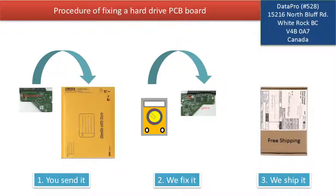This picture illustrates the procedure of fixing a hard drive PCB board. First, the client sends in their PCB board. Two, we fix the PCB board. Three, we ship back the PCB board to the clients.